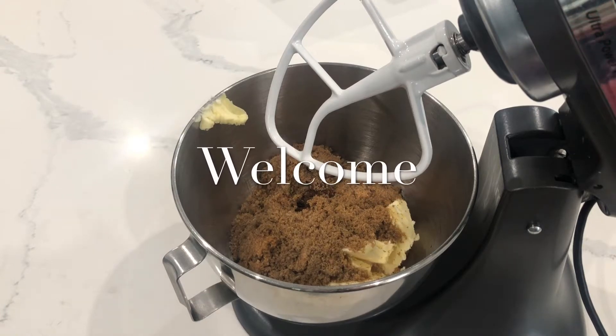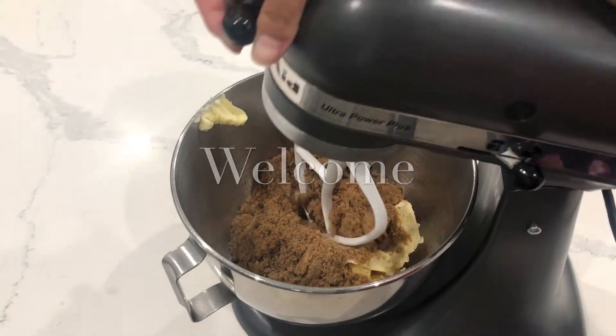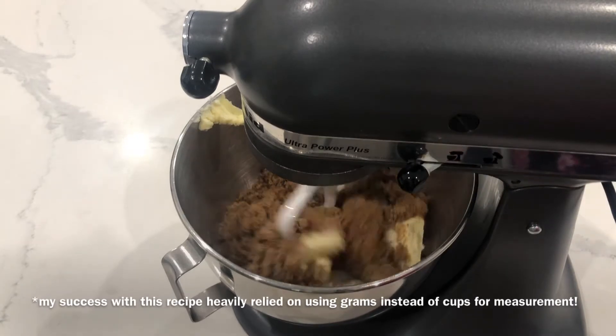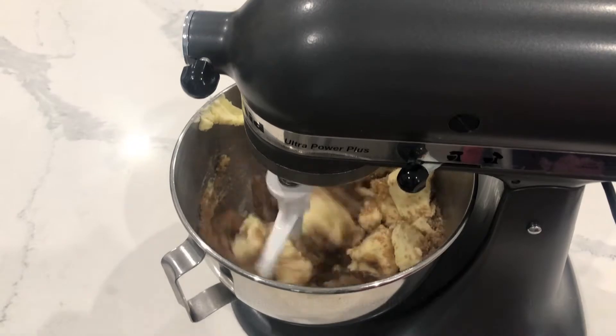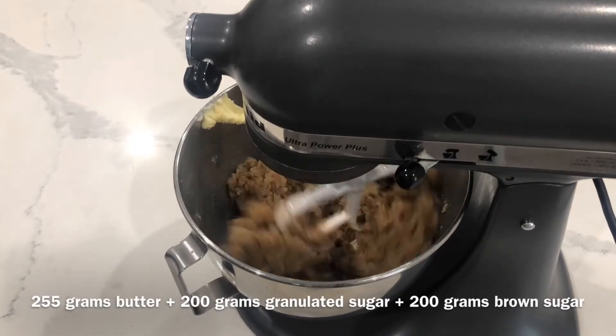Hi, it's Ashley from Sweet Dreams Bake Shop, and today I'm going to be doing another recipe mashup. I've done one before — I will link it in that right-hand corner. I will link the original recipe and video down below.